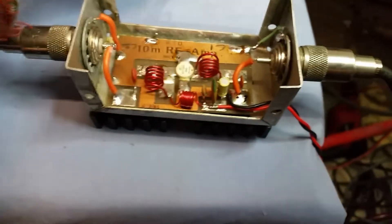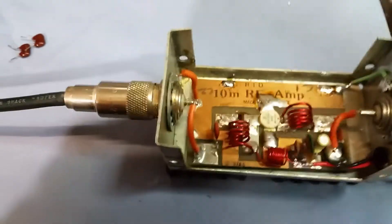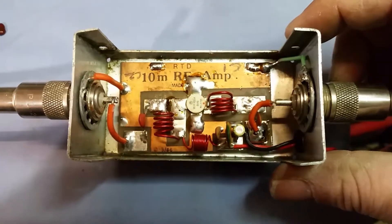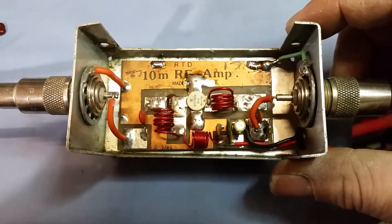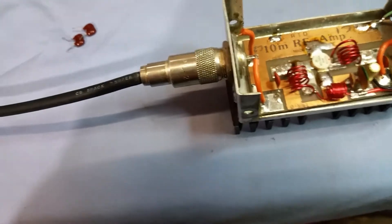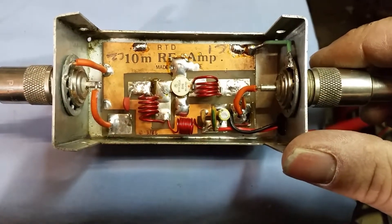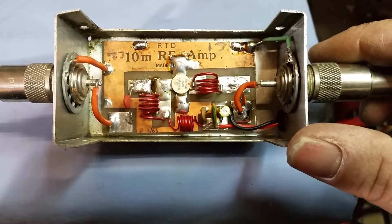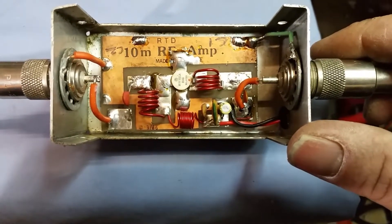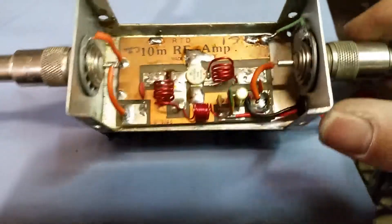We'll get these bigger trimmers in here which will get us a lot closer. These don't need as much capacitance as a Toshiba does on the tuned circuit design like this, but it definitely needs more than what a 464 can give you. Not too sure why those are in there - like I said, it's a kit. I don't really know if the parts came with the kit or if somebody could have just etched this board themselves. You never know where some of this stuff comes from.